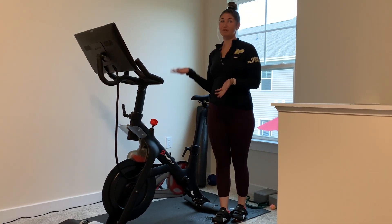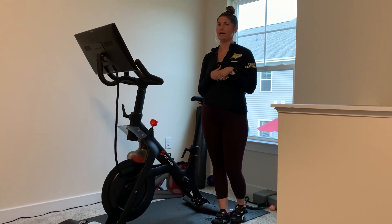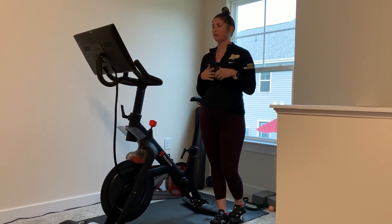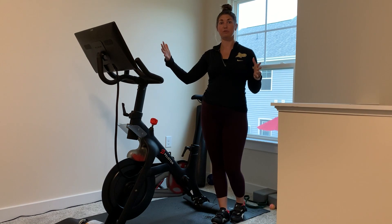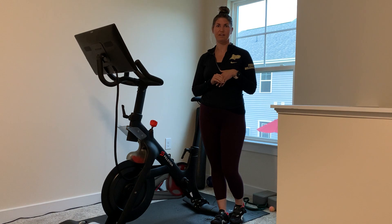Right here I have a Peloton, but there are lots of other brands that are really popular, like NordicTrack and things like that. I'm going to go over what you should be expecting when you get your brand new bike, and how to properly set it up.